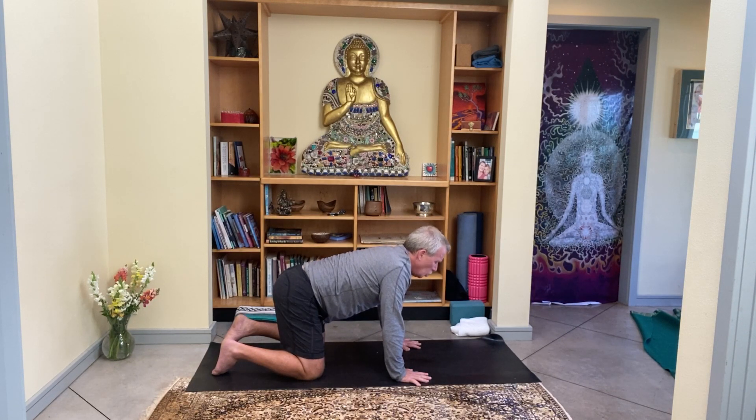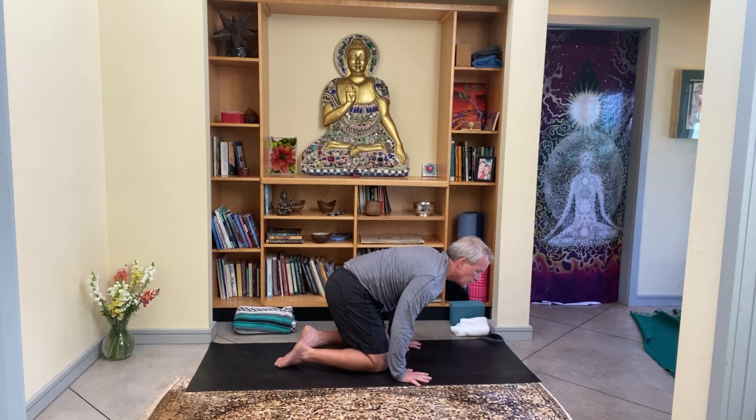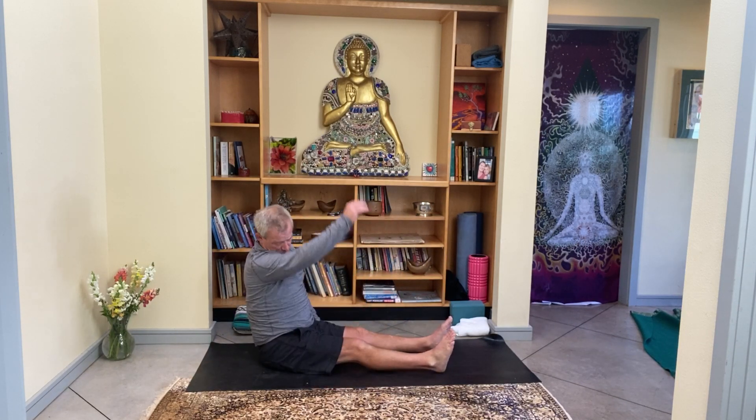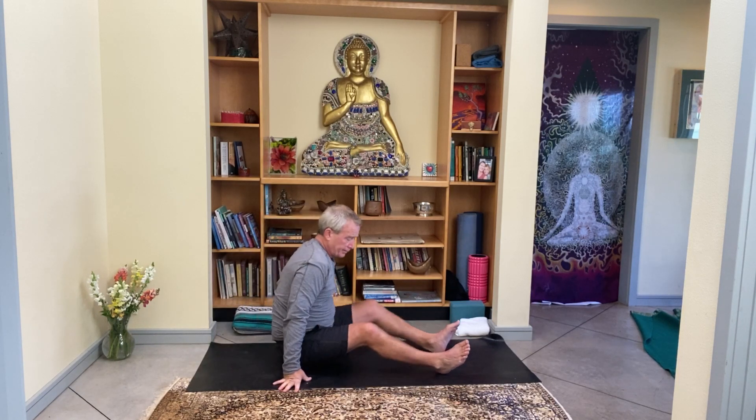As you find that neutral spine, begin to walk the knees up behind the wrists. Any way you want to get there — you can cross the ankles and sit back bringing the legs out, or roll to one hip and sweep the legs out in front. Bring it slowly. Bring the soles of the feet together.